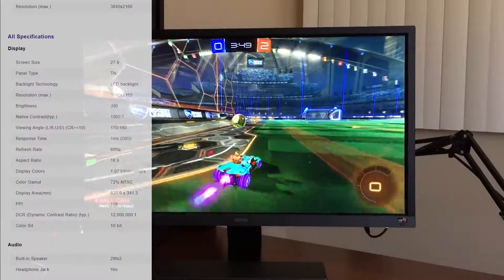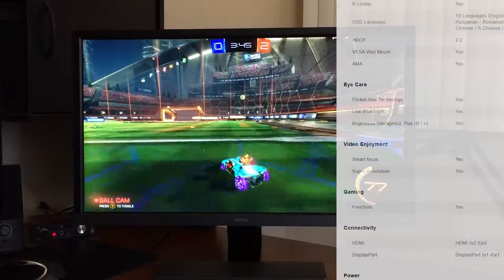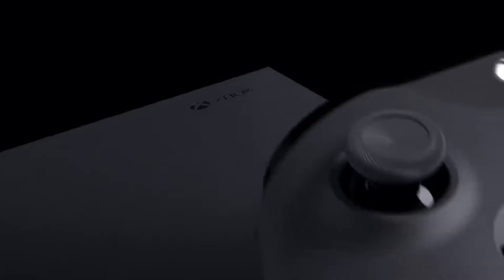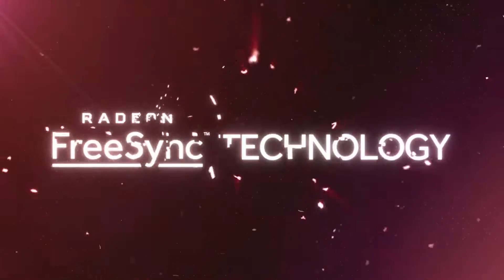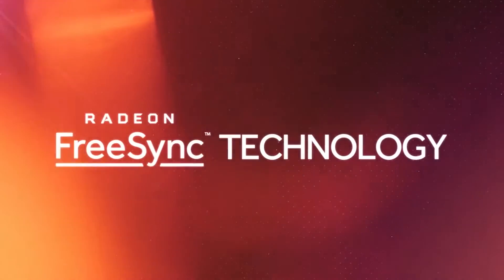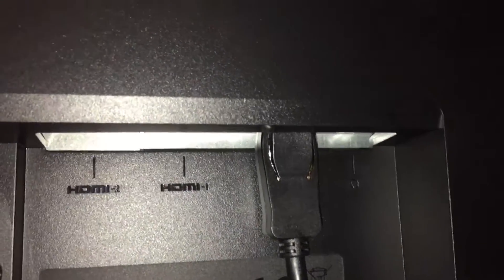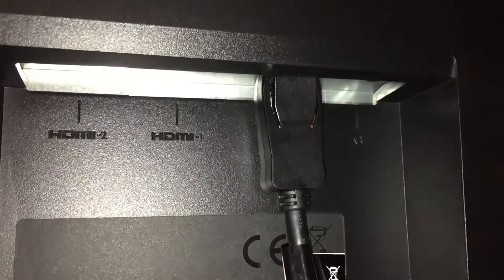I was very surprised to see this monitor include built-in speakers as well as a headphone jack. It has HDCP 2.2, so watching any 4K content won't be an issue. This is a FreeSync monitor, so Xbox One X owners and AMD users can take full advantage of this while gaming to eliminate screen tear. Looking at the back of the monitor, we have two HDMI 2.0 ports — both supporting 4K at 60fps — and one DisplayPort 1.4.